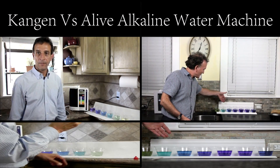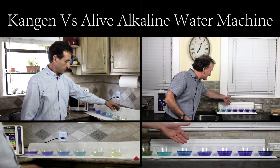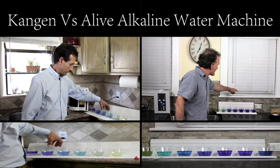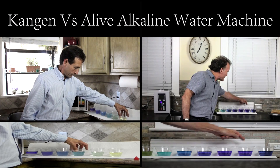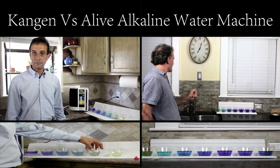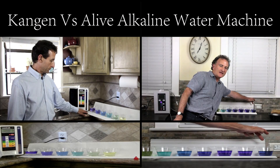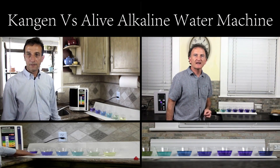So we've got the cleaning fluid, we've got the beauty water, we've got the initial drinking, purified water, normal daily drinking, and then tea and coffee. And the final one is cooking — that's the highest alkalinity for the machine that I have.